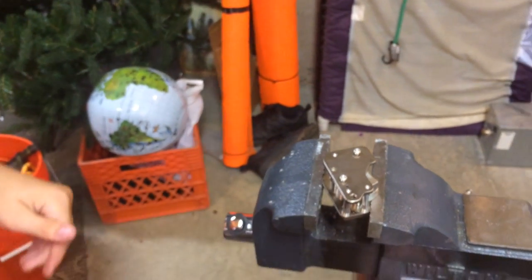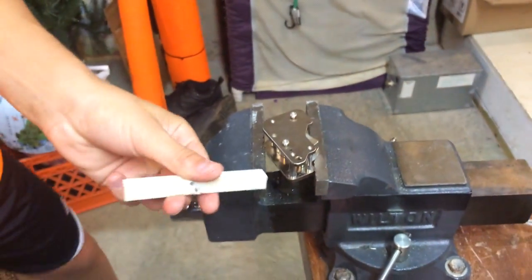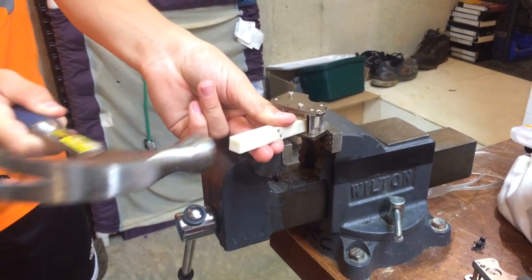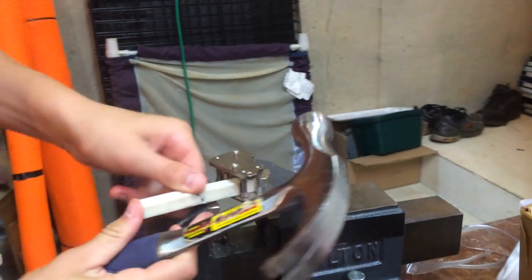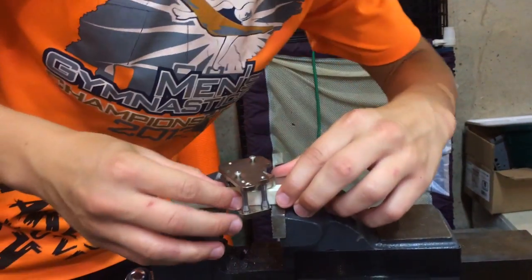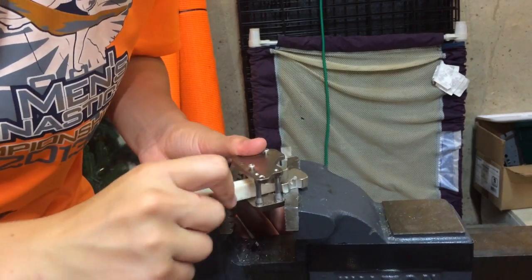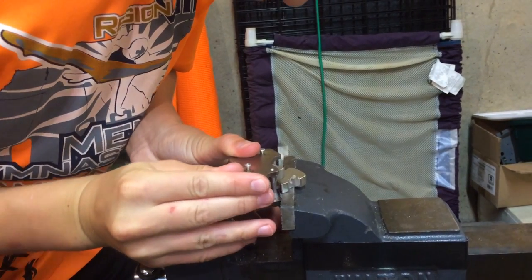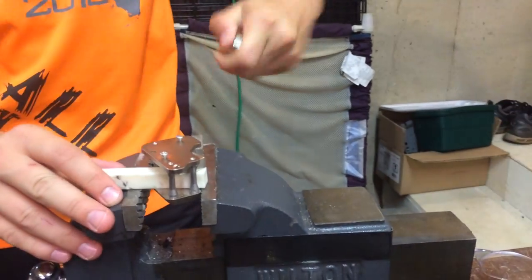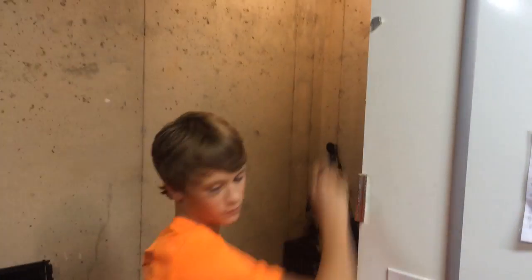I'll tap it with a hammer. I think that other one was to come with it, so be real careful. Alright, be real careful. I'm going to put it way up there.